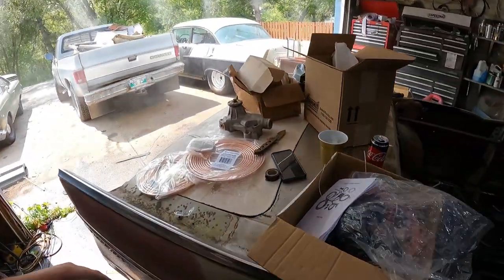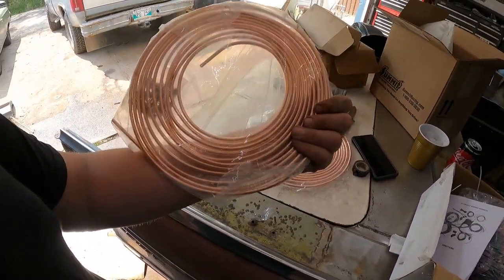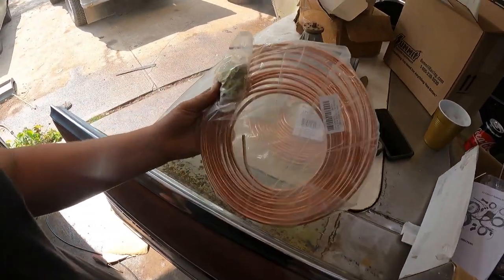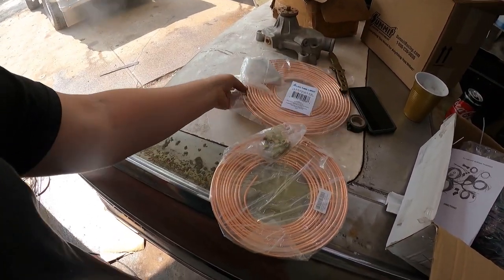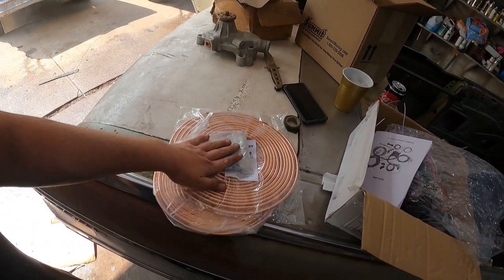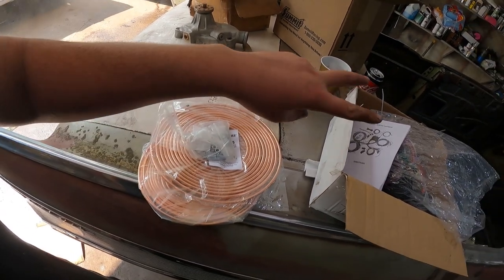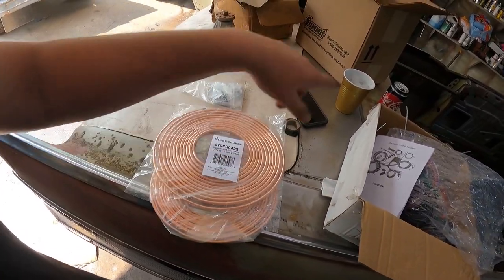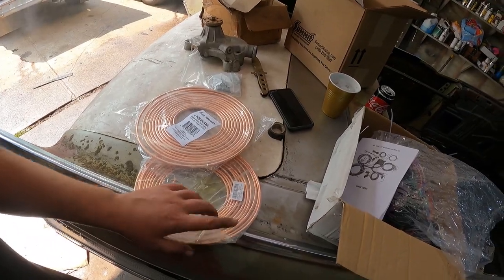I got the Amazon stuff. These are the brake lines. I get this stuff all the time — this is that nickel copper. Super easy to flare. You buy these kits on Amazon, I think they're $25 and come with fittings. I got 3/16ths, so that's all the front stuff, and then quarter inch. The way I run the Tri-Fives is you do quarter to the proportion valve. Then the front is 3/16ths, and out the back is quarter again to the rear end, and then 3/16ths on the diff.